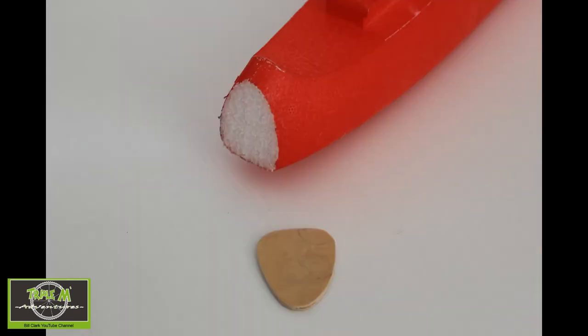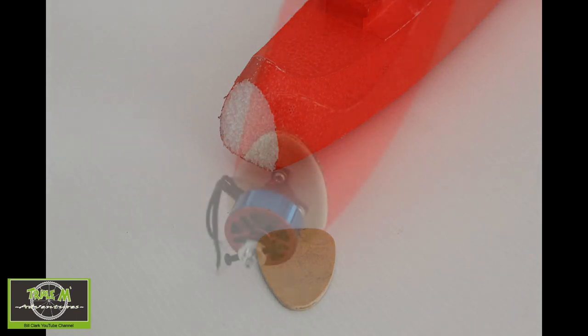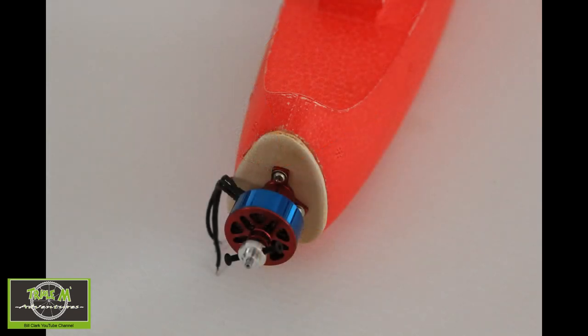Now to the business end of the fuselage. I cut the nose off and then made a plywood firewall which I epoxied to the front of the fuselage. This would allow me to mount the electric motor to the front of the plane. I tried my best to cut the fuselage without any up or down thrust — I can always adjust that later with washers behind the motor mount.